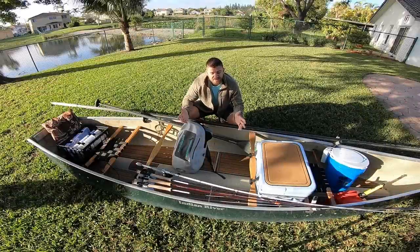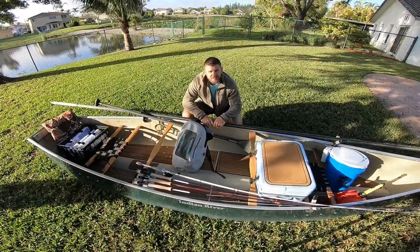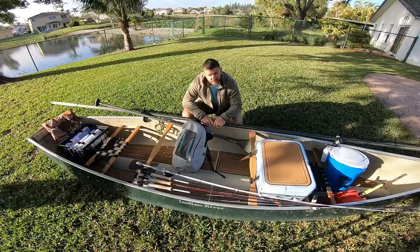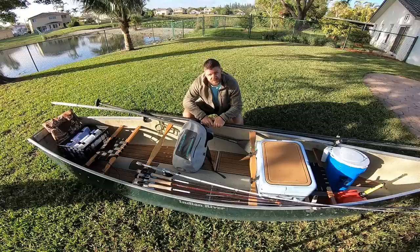Alright guys, so to get started, this is my canoe. It's an Indian River Canoe 14-foot Outdoorsman Tunnel Hall Canoe. They don't make these canoes anymore — Indian River Canoes went out of business — but I believe this is one of the best canoes on the market for fishing: flats fishing, saltwater fishing, stuff like that.